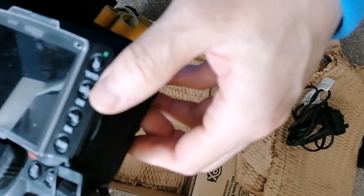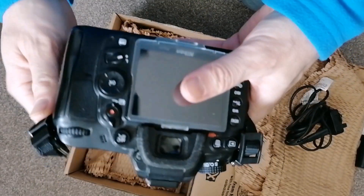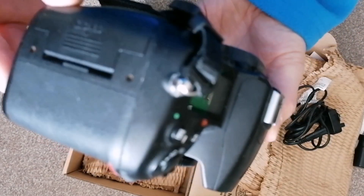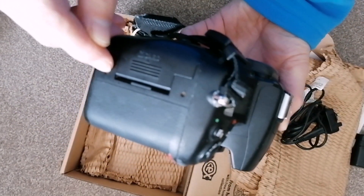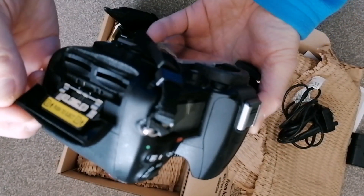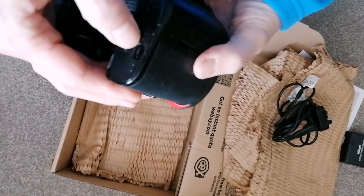In general it looks quite good — from the appearance it looks okay, although there's a bit of corrosion from the tools. Hopefully no water got in here.